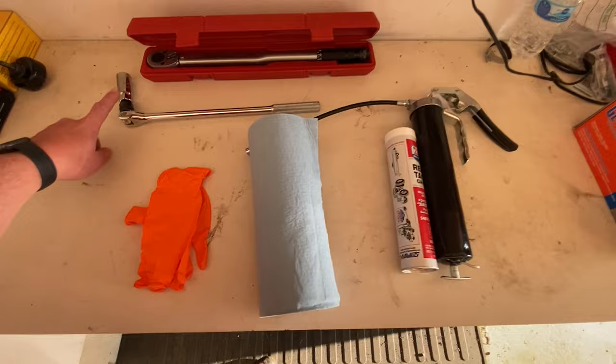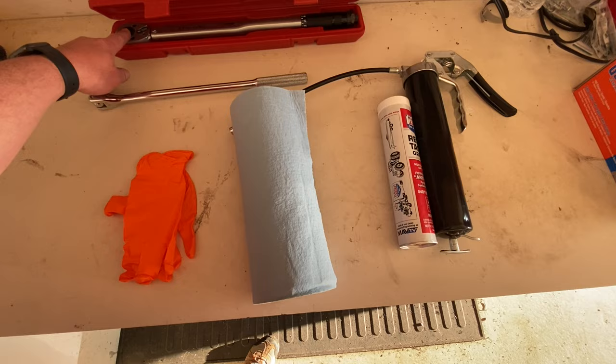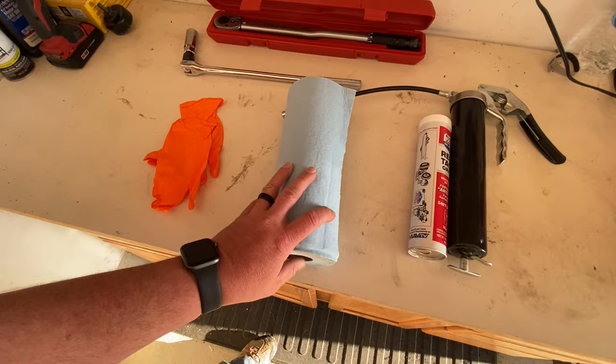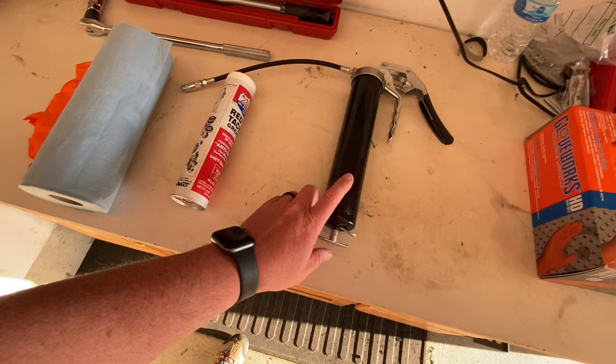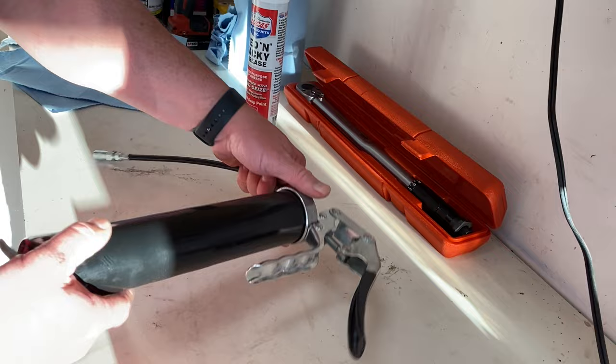Let's take a look at the stuff we need to get this job done. We've got our breaker bar with the right socket on it for taking the wheels off. I've got a torque wrench so I can torque the wheels afterwards. Just a cheap pair of gloves to keep your hands clean — optional. Some paper towel. I've got my grease here — this is my red grease, Lucas Number Two — and then I've got my grease gun. Those are the things we need to get started.